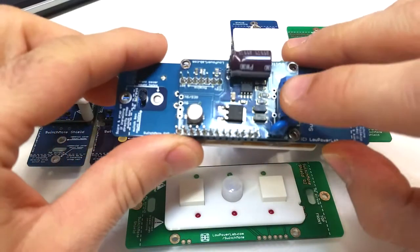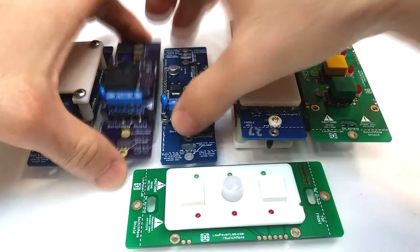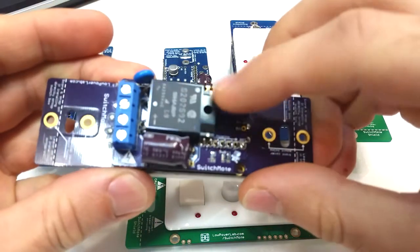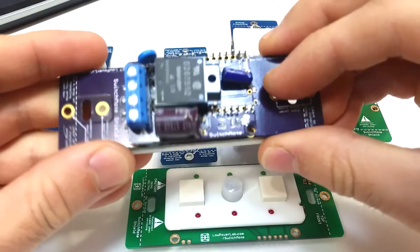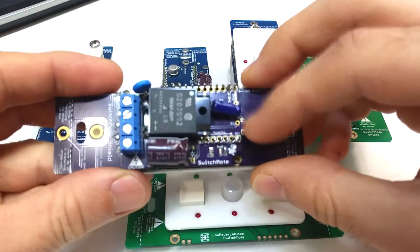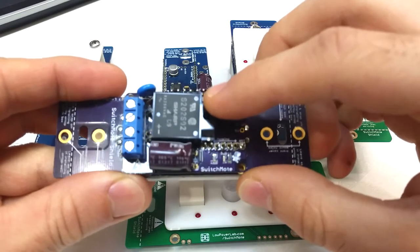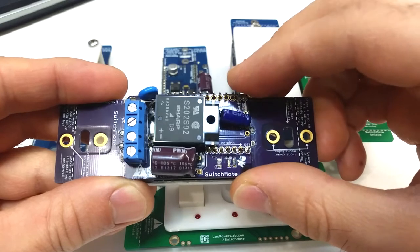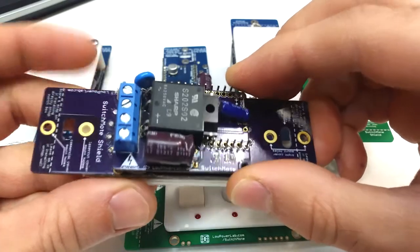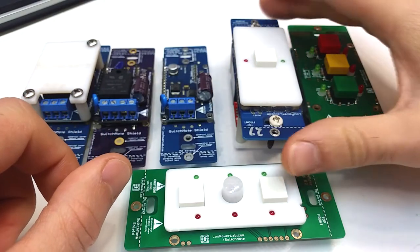It had a non-isolated power supply that could power the Motino, and then this solid-state relay, which turned out to be not the greatest solution — because it's not isolated, and also the relay could only control about 5 amps and then it kind of heats up at that point, so it needs a heat sink. So that was done away with.